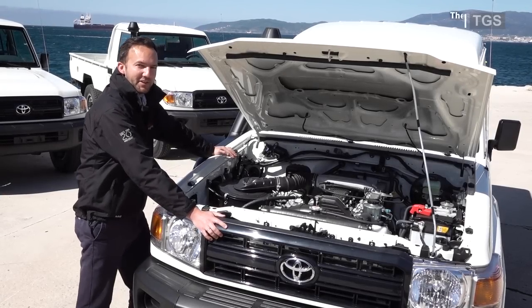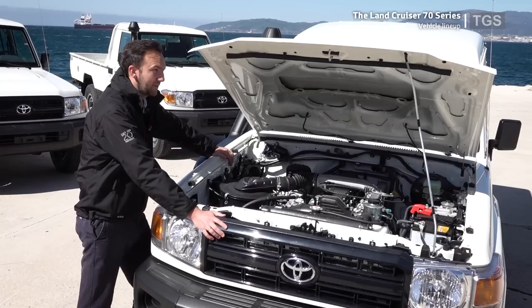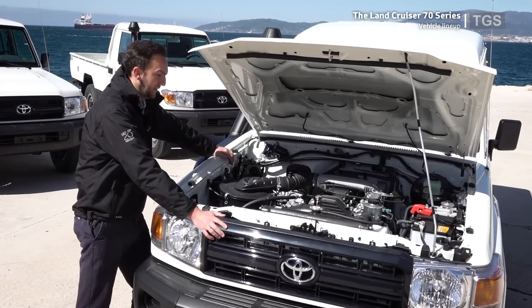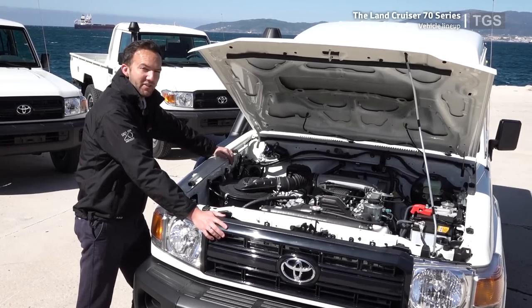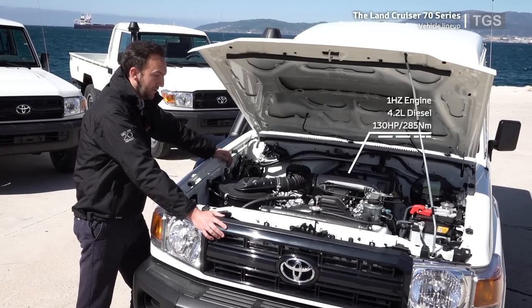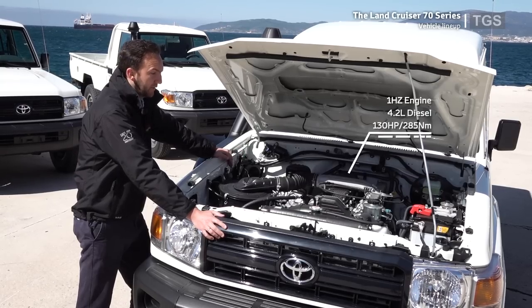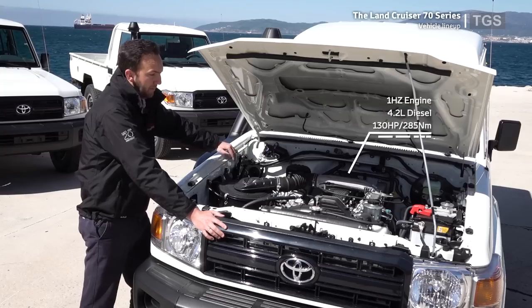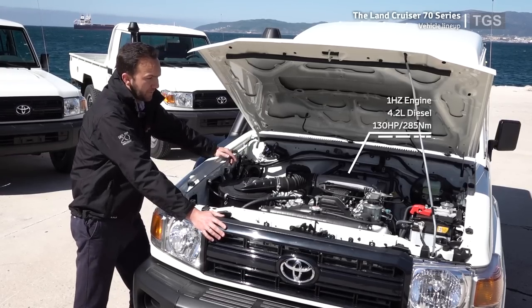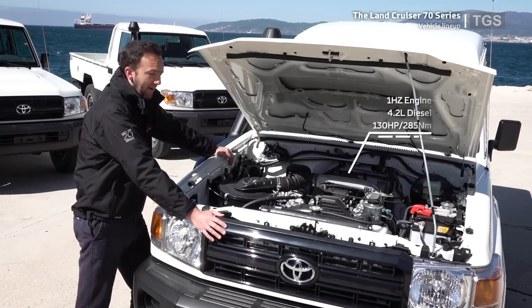Let's take a look under the bonnet. This vehicle, as with all our Land Cruiser 70 models in front of you, is fitted with the 1HZ engine. This is a 4.2-litre straight-six diesel. It develops 130 horsepower and 285 newton-metres of torque, and importantly, it develops that torque from a low 2,200 RPM, so there's plenty of pulling power.